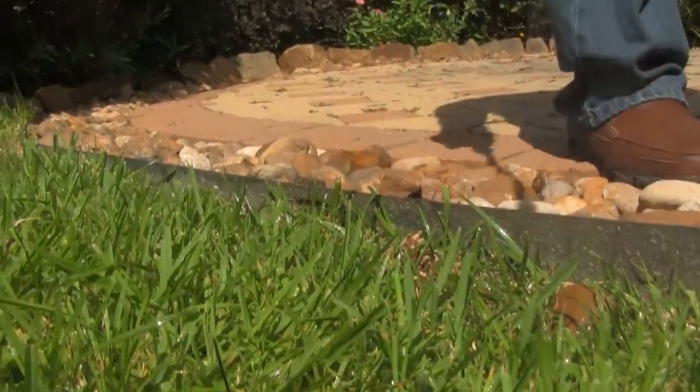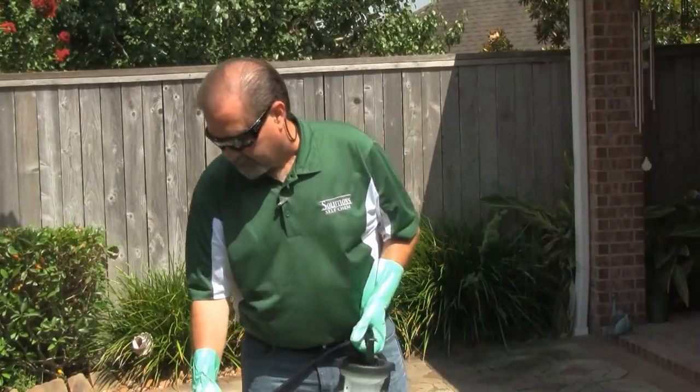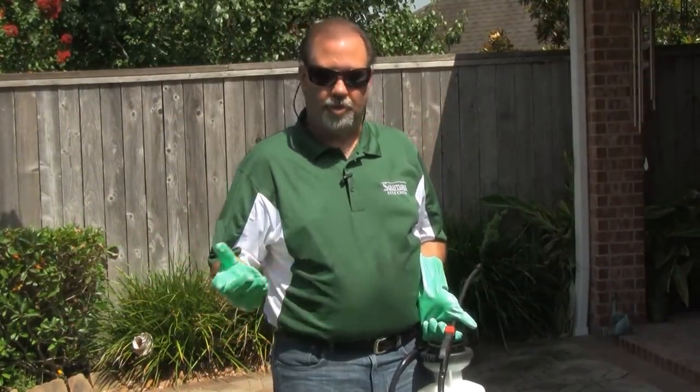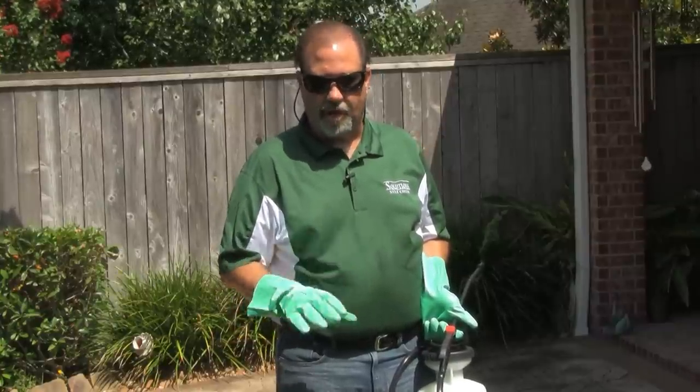We're just going to take and wet all this down really well. And of course, once you finish that up, you're done. It may be necessary that you go back maybe in two to three weeks and apply the product again — it just depends on the severity of the nut grass.